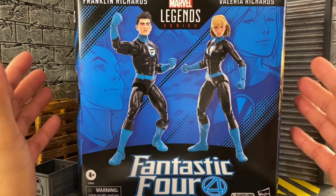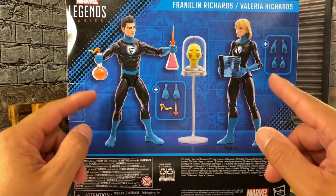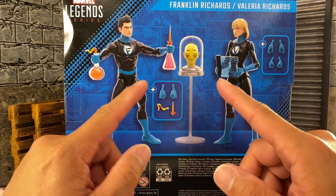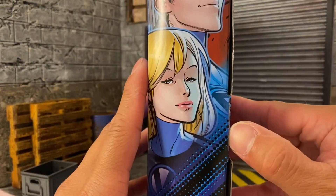So here we go — look at the box. We got digital renders of the characters, some artwork right here which is actually really nice, and on the back we have what's included. It's not too bad because we got multiple hands, and some of the stuff I think we may have seen before.